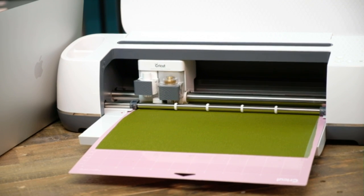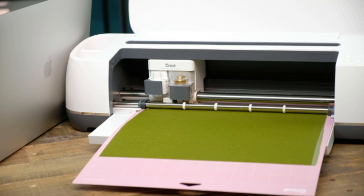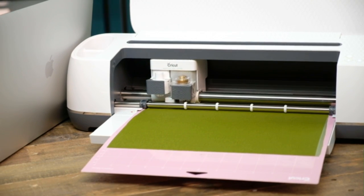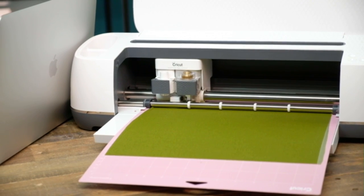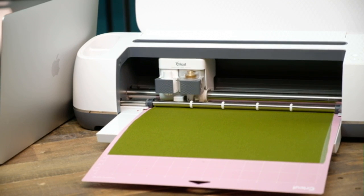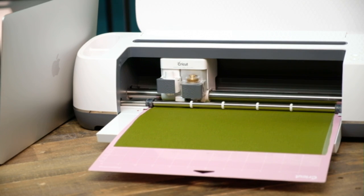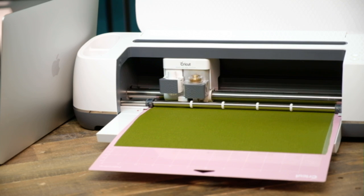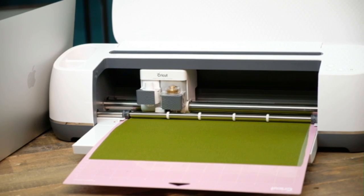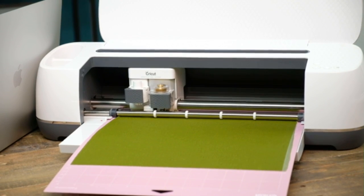One of the questions that came through: did you select a crepe paper setting and did you select anything on pressure? Yes, I did select crepe paper. Settings will change because it is software and they update it — so three months ago we were saying use heavy cotton, but they've adjusted their settings and now crepe paper does work. When cutting double-sided crepe paper, I don't leave it on default; I set it to a deeper cut — more pressure. That differs between the different crepe papers.